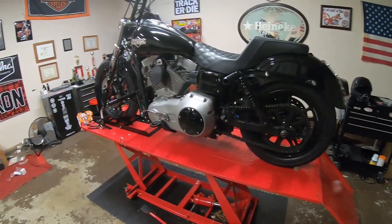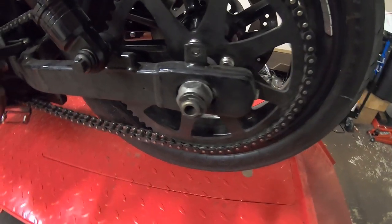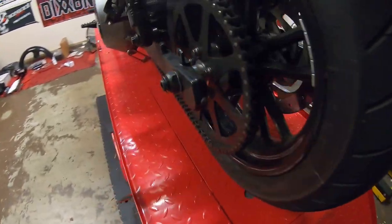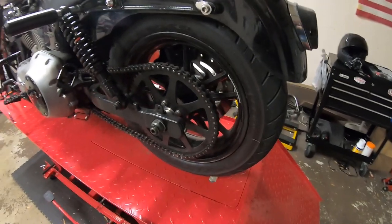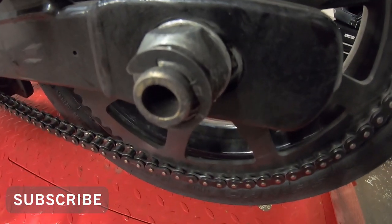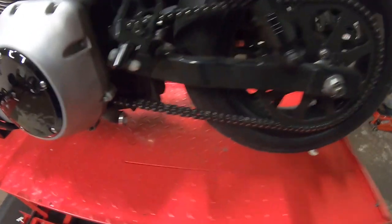We got the Dyna back up on the lift. What we need to do is jack up the rear wheel to get it off. The axle is basically just a giant bolt — bolt head on one side, nut on the other — and there are spacers in between, a left and right spacer, and of course the brake caliper. What we need to do is pop the little cotter C-clip — e-clip I think they call it — off of there, loosen this nut, pull the axle out, and pull the wheel off. But we need to get our little lifting pad underneath here to get it jacked up.